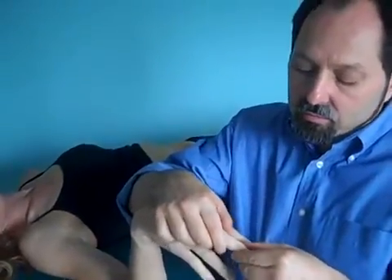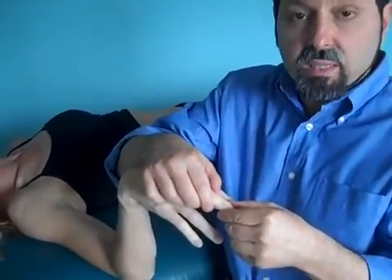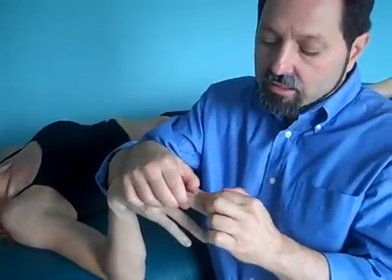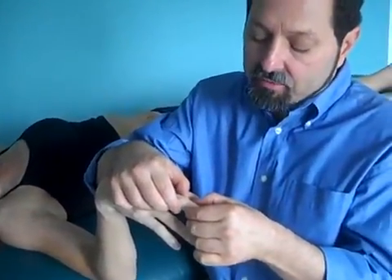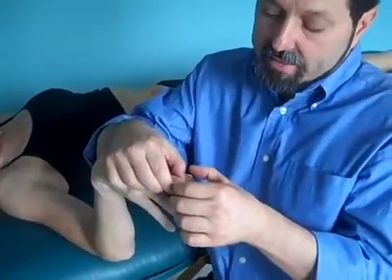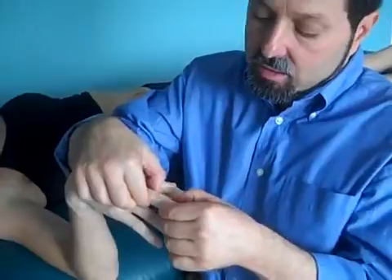Interphalangeal. And they are basically normal. I'm going to look for an articulation between the diaphysis and epiphysis, as we call it — the shaft, if you want, of the bone. And the enlargement is good here.